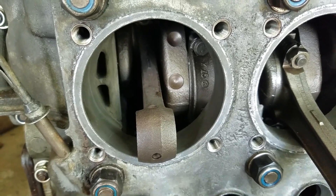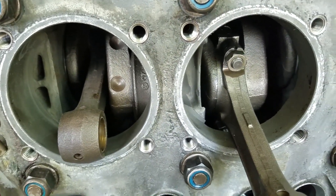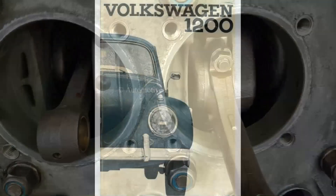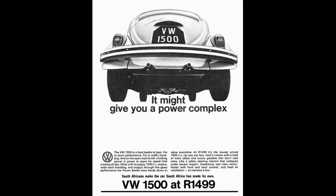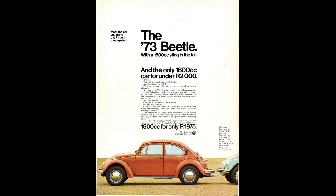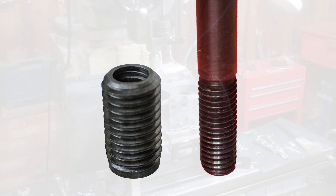The magnesium alloy used in the crankcase is relatively soft, and the threads can fail with time and temperature. This became a problem as the engines got bigger, and in 1973, Volkswagen began installing case savers on all their engines right from the factory. Since case savers are larger and have more thread area, they are much stronger. My 1968 engine hasn't had any case savers installed yet.